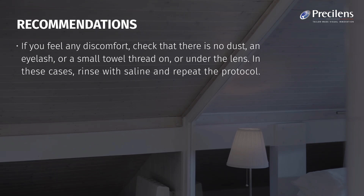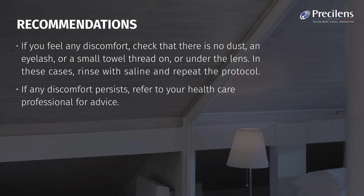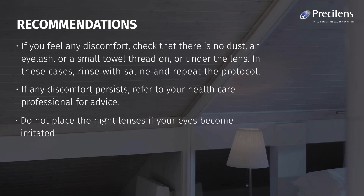Recommendations: If you feel any discomfort, check that there is no dust, an eyelash, or a small towel thread on or under the lens. In these cases, rinse with saline and repeat the protocol. If any discomfort persists, refer to your healthcare professional for advice. Do not place the night lenses if your eyes become irritated. Do not shower or bathe while wearing your lenses.